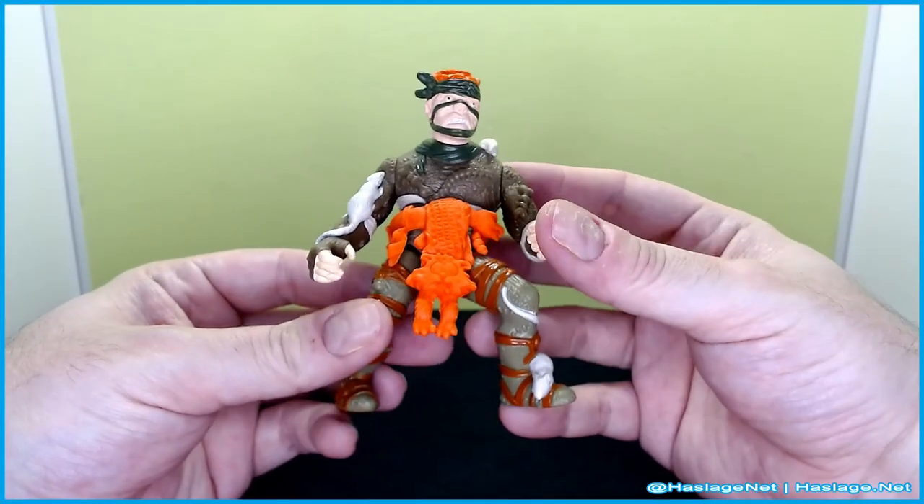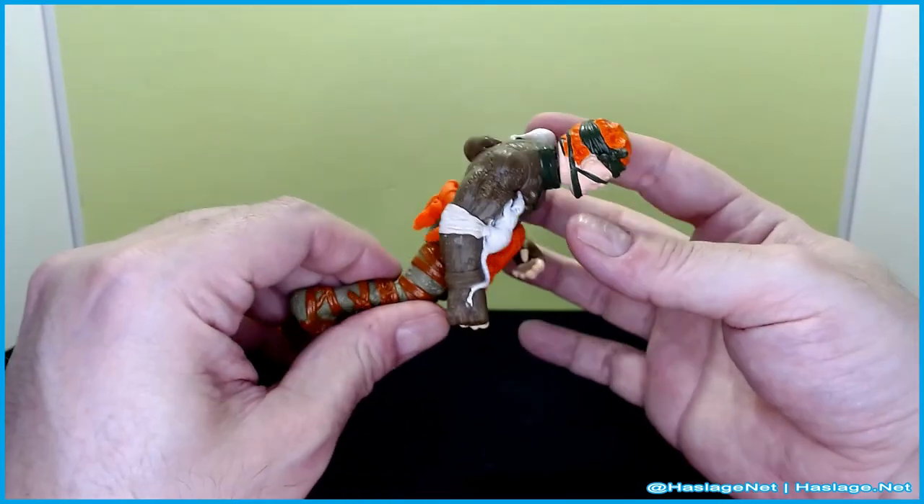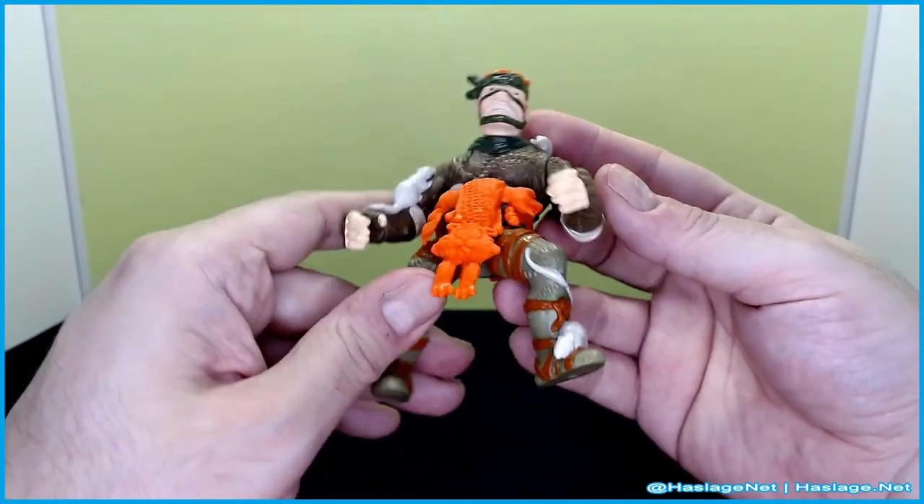Looking at his belt, it basically has a roadkill cat on it. You can see he has a mouse on his leg, on his shoulder — there's an unpainted one back here, must be a brown mouse — and one on his arm.